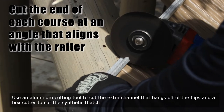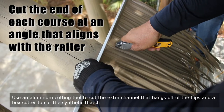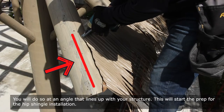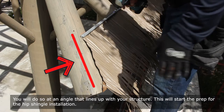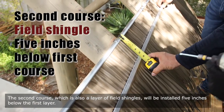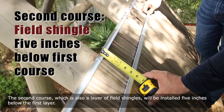Use an aluminum cutting tool to cut the extra channel that hangs off of the hips, and a box cutter to cut the synthetic thatch. You will do so at an angle that lines up with your structure. This will start the prep for the hip shingle installation. The second course, which is also a layer of field shingles, will be installed five inches below the first layer.